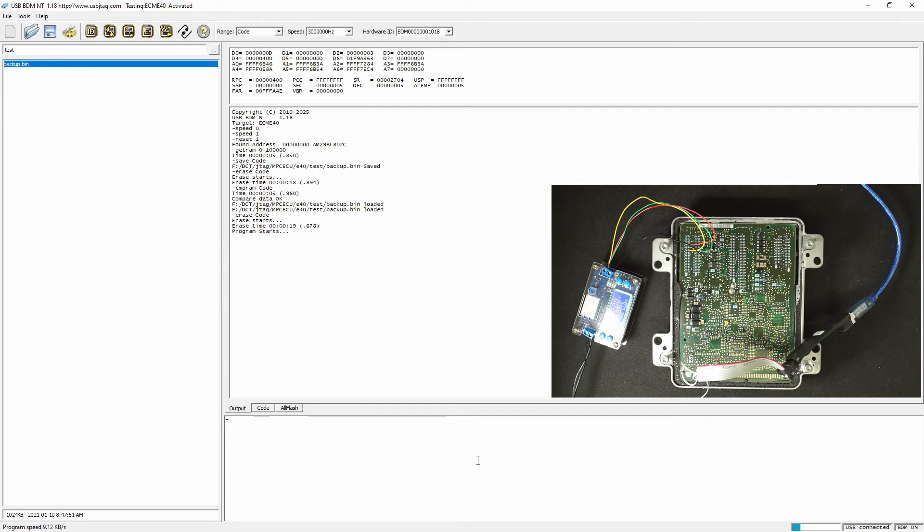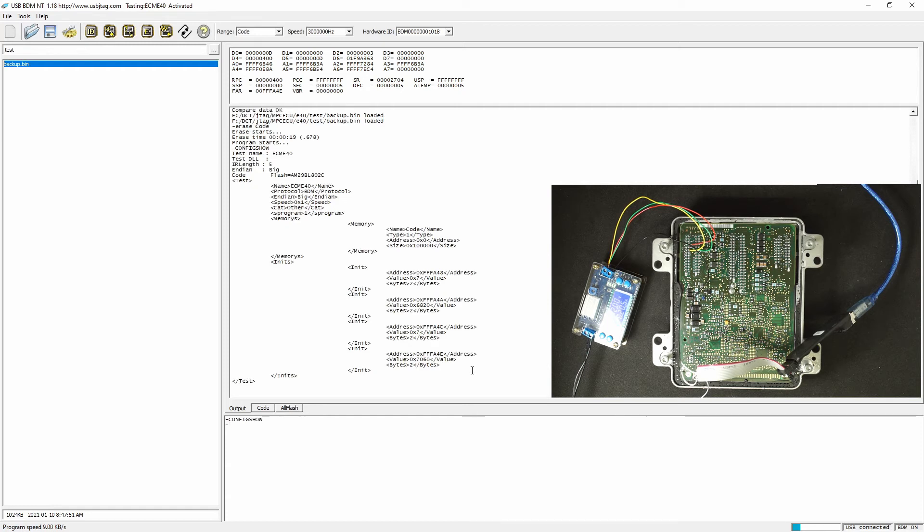In the meantime, we can take a look at the current configuration. This is how the E40 is defined — we define the BDM, and the BDM program speed we use a little bit slower. It could be faster, but it's much safer this way, and it also supports slow programming. If we really want fast programming, then we need to write some code in there.